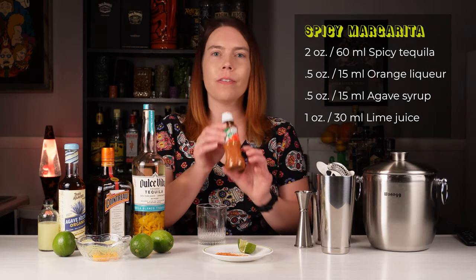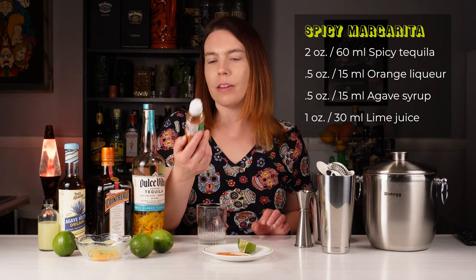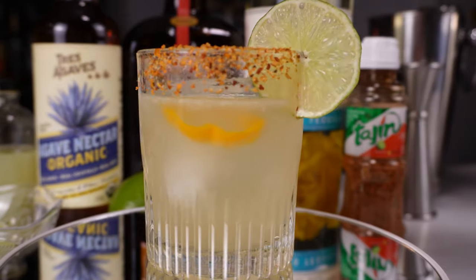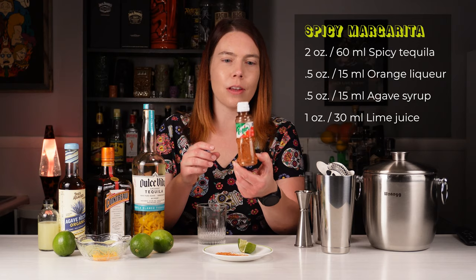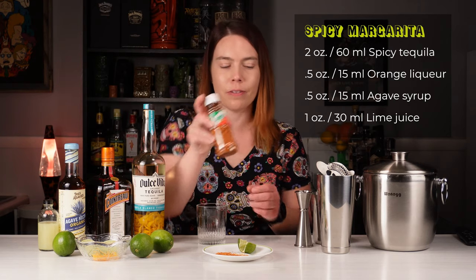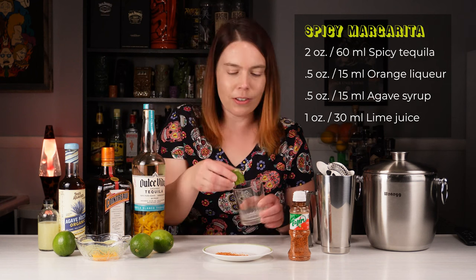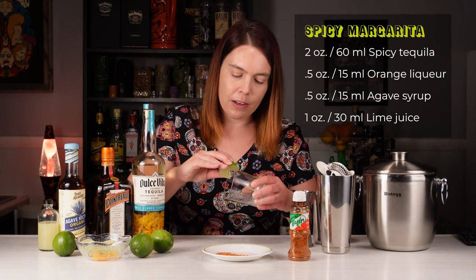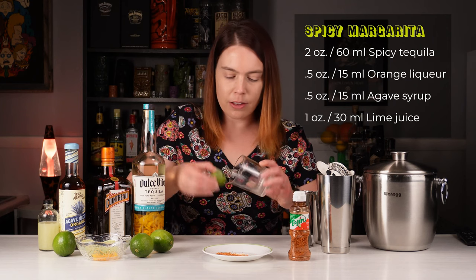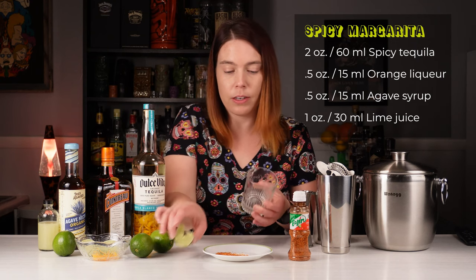Before we go any further, I'm gonna rim my glass with tajín. I like the color of it and I like the extra little bit of spice. It's not super hot, but it has some chilies in it and it has lime in it, so it's a pretty good thing for a margarita rim. I've taken a lime and cut a little wedge out of it so I can put most of my tajín on the outside of the glass. And for this step, if you only have salt or you'd prefer using salt, that's fine too.